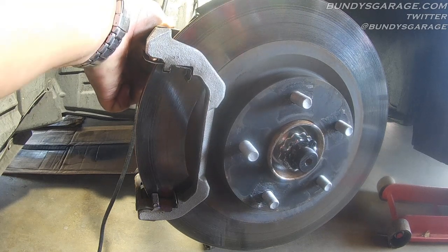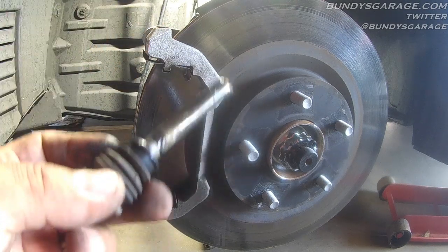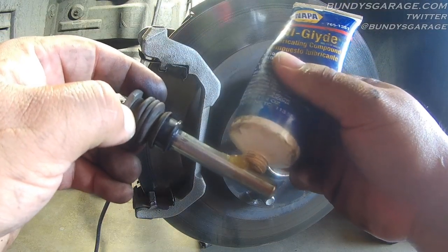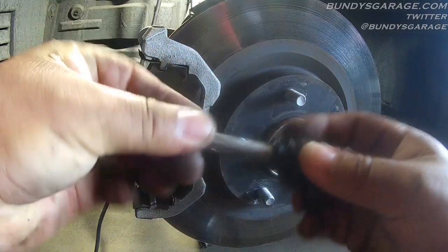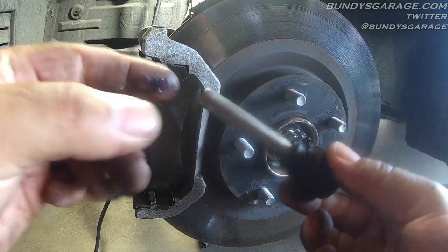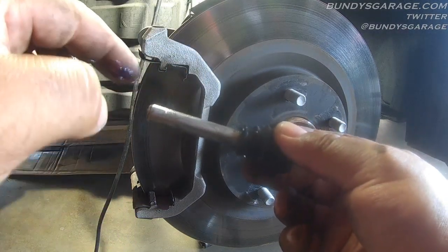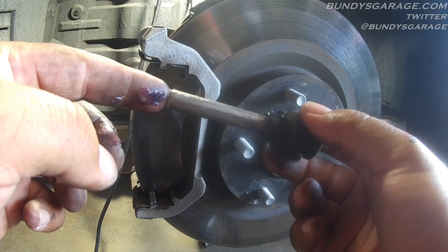Take your guide pins, pull those out, clean the old grease off, and apply the new grease directly onto the pin. Spread it around with your finger and repeat this for the pin on the bottom as well. A lot of times the reason you see uneven brake pad wear is because someone didn't remove the old grease and put new grease on the slide pins.